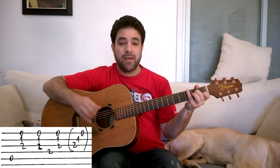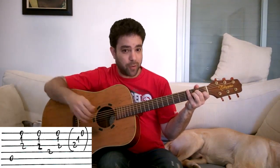So it's: chord, fourth string, chord. Again, you want to mute the chord after you play it. So: fifth string, chord, chord, fourth string, chord. Bass chord, chord, bass, chord, bass chord, chord, bass chord.